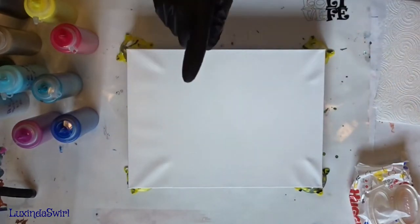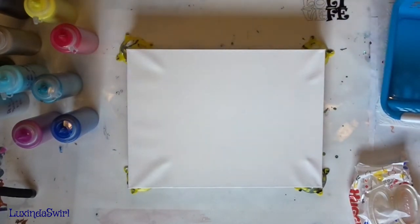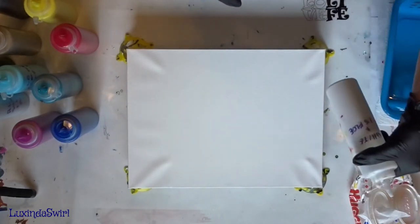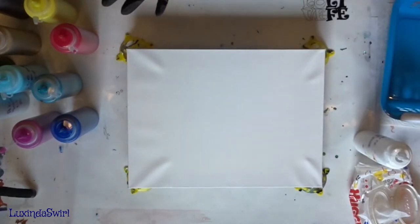Here's what we're going to do. I have a 12 by 16 inch canvas, which means we need approximately 12 ounces of paint to cover that. I'm going to put down a base coat of the white, which is one and a half parts Floetrol to one part paint. It's a little thinner. The rest of the pouring paints are one-to-one paint to Floetrol.